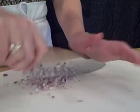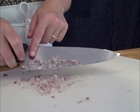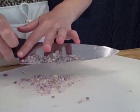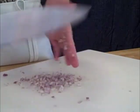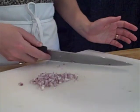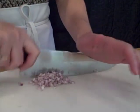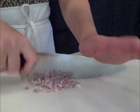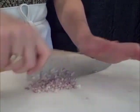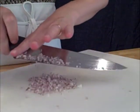You'll notice that whatever you're mincing likes to climb up the knife and get stuck there. Whatever gets stuck only gets chopped once, so you have to clean off the blade of your knife once in a while and collect all the shallot in one place so that you can be efficient and cut through many many pieces in one go. There we go — minced shallot.